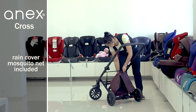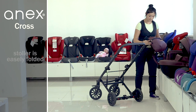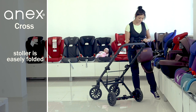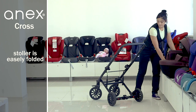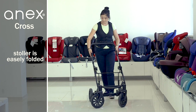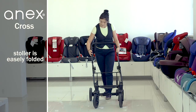The kit also includes a mosquito net and a rain cover. The Annex Cross CR-06 is folded as a book — press the red buttons on the frame and raise the top front until complete folding. The stroller is equipped with the X-Log system, a special clip that prevents accidental folding during walks. To fold it, loosen the clamp at the stroller chassis and lower it.